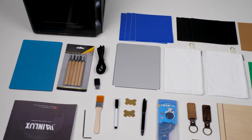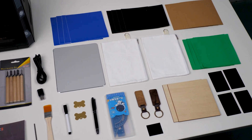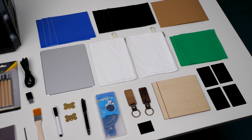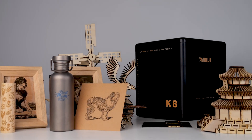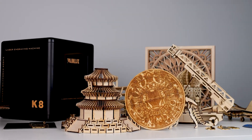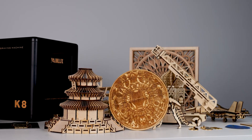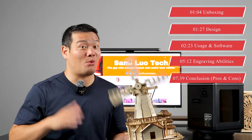The package also includes a wide range of materials for free. How do they even make money with such an incredible deal? Hey, what's up? Sami here. I've been using the Winlux K8 for some time now and I've tackled quite a few crazy projects with it. In this video, I'll dive into every detail about it and let you know if you should buy it or not. So make sure to stick around until the end for my honest opinion. Without wasting any more time, let's just dive right in.